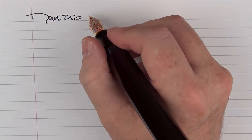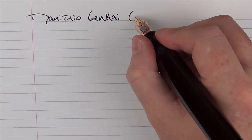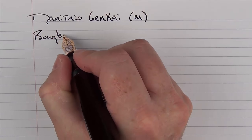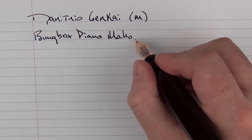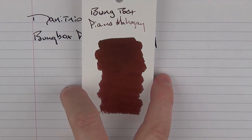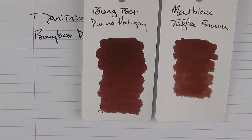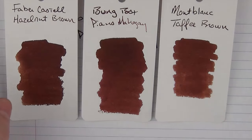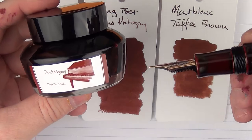I'm just going to call it the Genkai going forward, because that's the model of the pen. This is a medium nib, and this ink is Bumbox Piano Mahogany. I've been into brown inks lately, and I've grown very fond of this ink very quickly. Here's what it looks like in comparison to Montblanc Toffee Brown, or even it's very close to something like the Faber-Castell Hazelnut Brown. But it's very nice. This is what the bottle looks like — fantastic ink. And these Sailor bottles leave something to be desired, especially for a pen like this, since you're not getting a number eight nib in there and actually successfully getting any ink out.